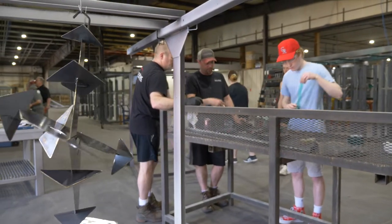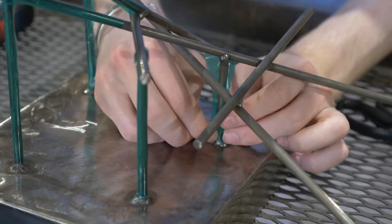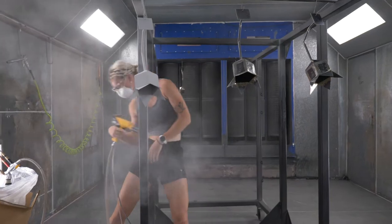I brought my Art364, which is an intermediate sculpture class, to Eclipse Powder Coating in Eau Claire to professionally paint the sculptures that they made in this class.